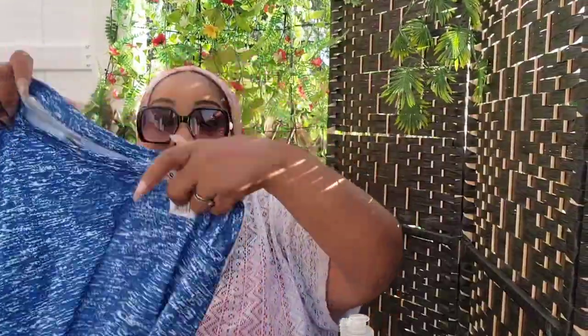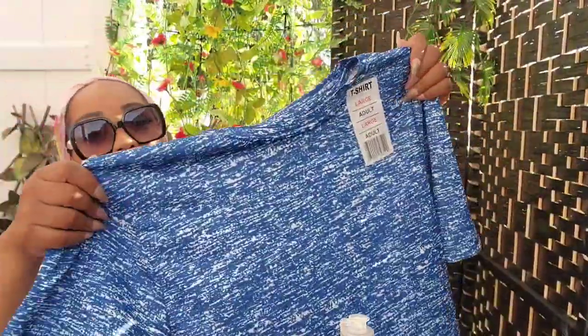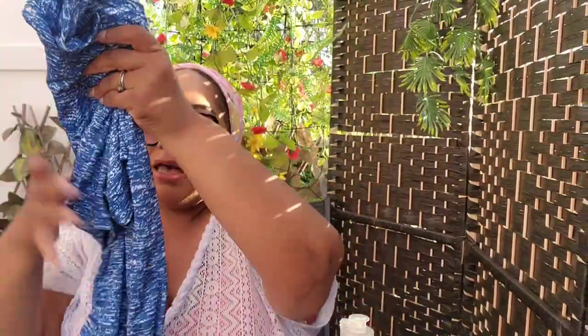I got two shirts for I Spy — breathable material from a company called Softy. I have one black one and two blue ones. He'll be able to fit the large. Perfect for this time of year, nice and cool, breathable.